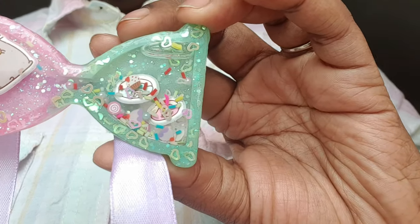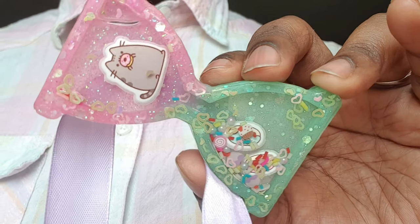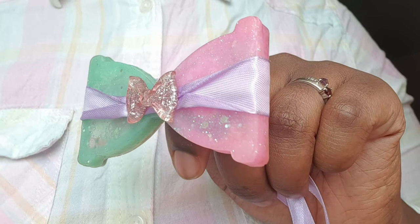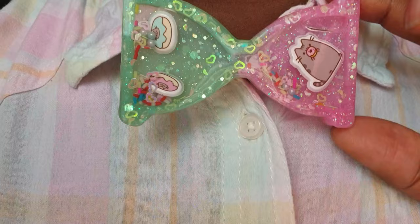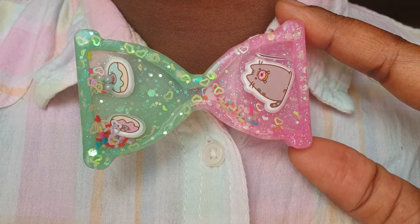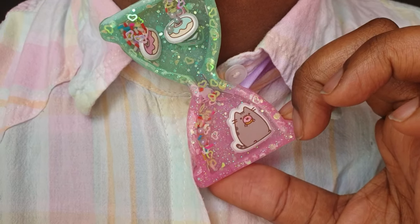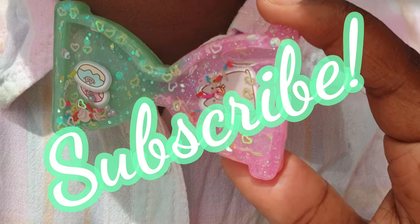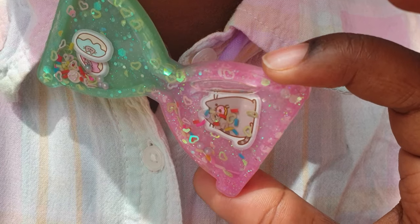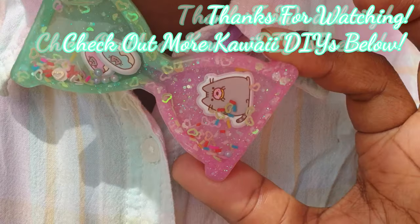So there you have it — I am done! What do you guys think? I hope that you really like it as much as I do. I think if I were to do it again I'd probably have Pusheen staying in one place along with the donuts, and just have the little sprinkles moving around, but I do still love the way this one turned out. If you enjoyed this video then please do give it a big fat thumbs up, and of course don't forget to subscribe so that you don't miss the next video. Thank you so much for watching, take care and I'll see you all soon — bye!